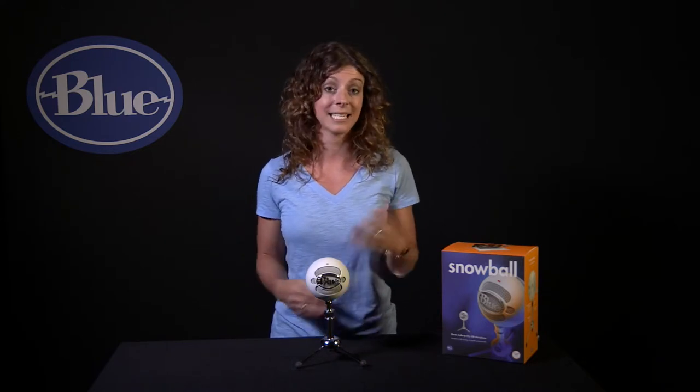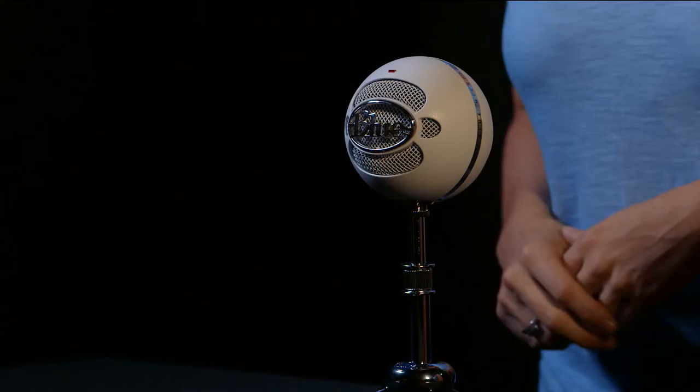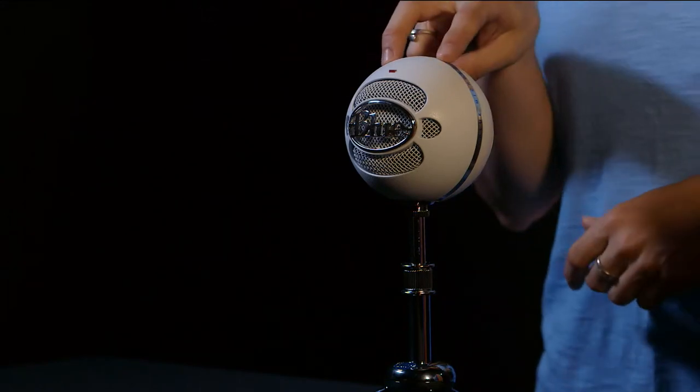Whether you're recording a musical instrument or vocals, podcasts, dictation, or even Skype, Snowball features two condenser mic capsules inside. A condenser capsule delivers that rich, detailed audio you typically find in studio recordings.